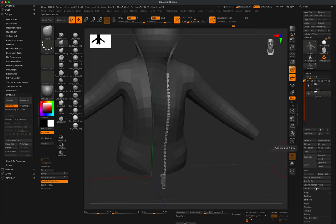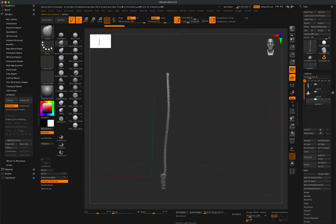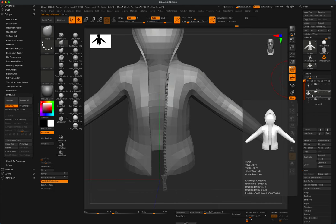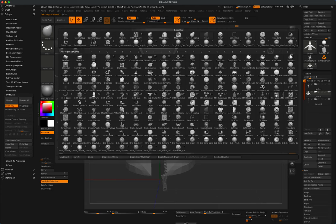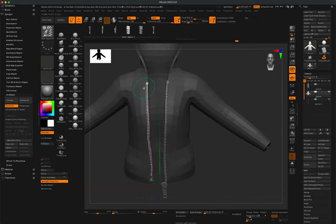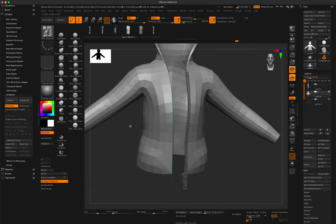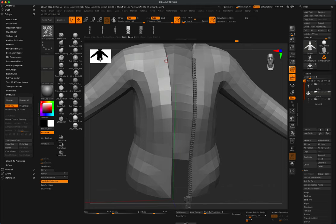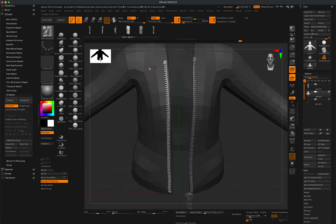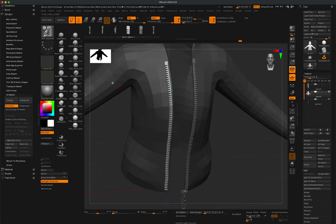Once happy, go to Split and do Split Masked Points — that puts the zipper on its own layer. Now go back to the jacket layer and select the other zipper brush option. Drag another one right next to the first and try to match the positioning at the top for the initial placement.